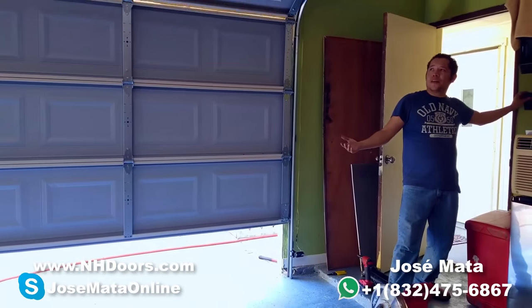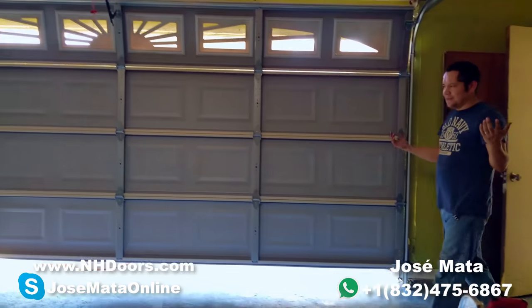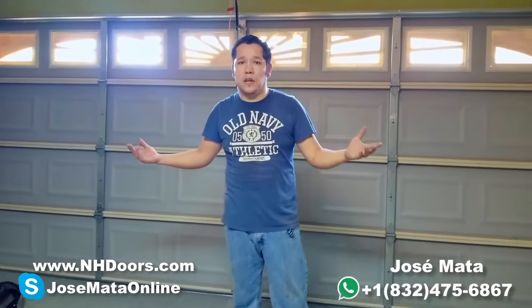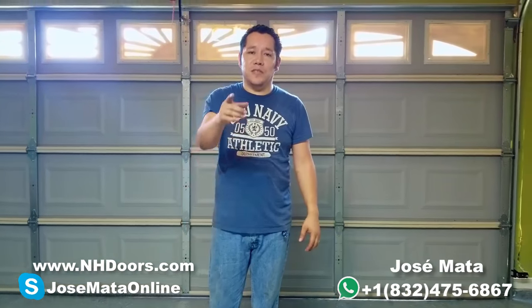As you can see, it's simple like that. Guys, if you're in the Houston area and you need service for your garage, just give me a call. And please subscribe to my channel. Thank you. See you later, until next video.